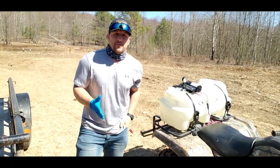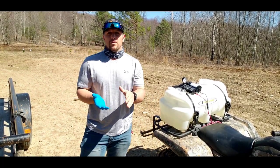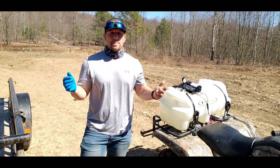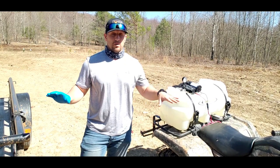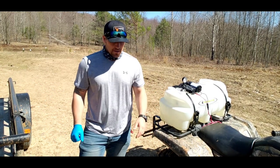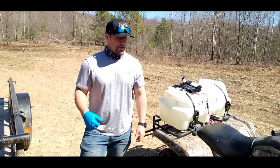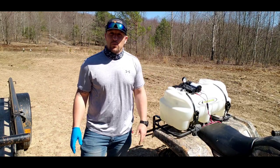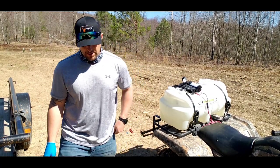A tip: if you are going to spray, make sure it's not a windy day — real calm like this — so you don't have that overspray, especially if you have plants you don't want the Roundup to get on, because it doesn't discriminate, it will kill everything. Also your PSI — try to keep it around 20 on your sprayer.